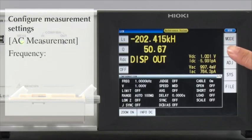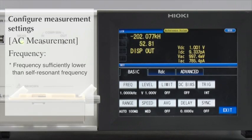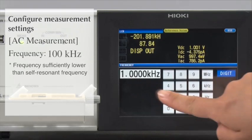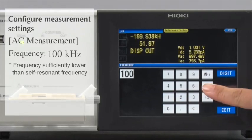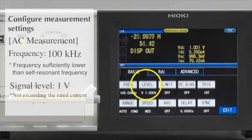Now, configure the measurement conditions. First, set the AC measurement conditions. For the frequency, set it at a level that is sufficiently lower than the self-resonance frequency. For this test, let's set it at 100 kHz. The measurement voltage will remain at the default setting of 1 volt.